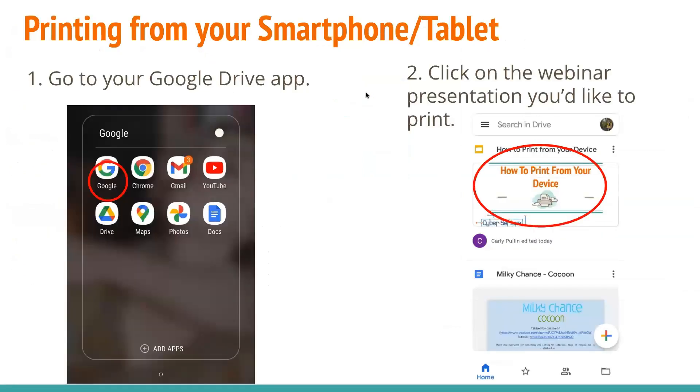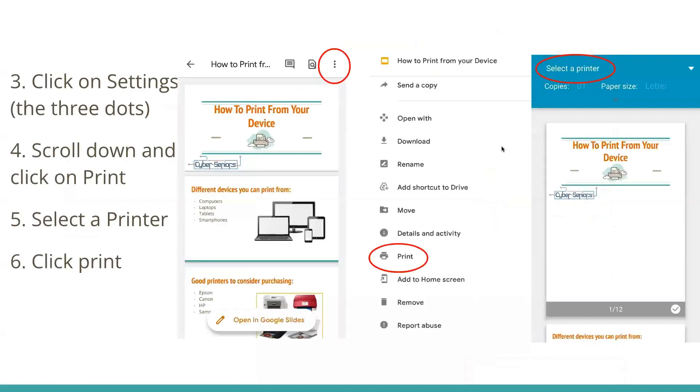If you want to print from your smartphone or tablet, first you want to go to the Google Drive app. If you don't have that, you can find it on the App Store or the Play Store, depending on whether you're on iOS or Android. Then you click on the webinar presentation you'd like to print. You click on Settings, which is the three dots in the corner, and then scroll down and click on Print. You select a printer and then click Print.